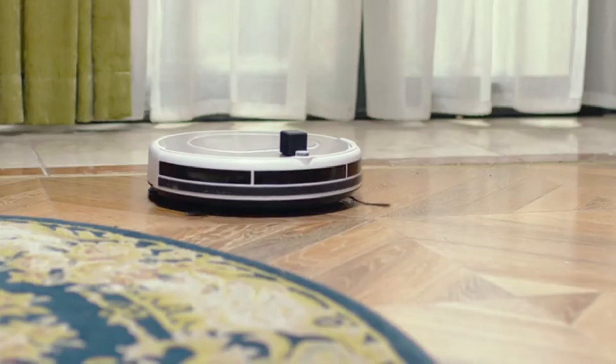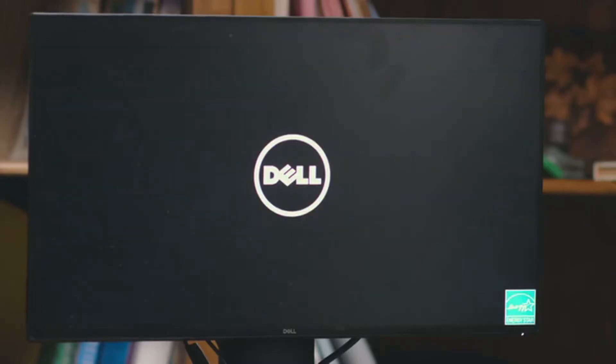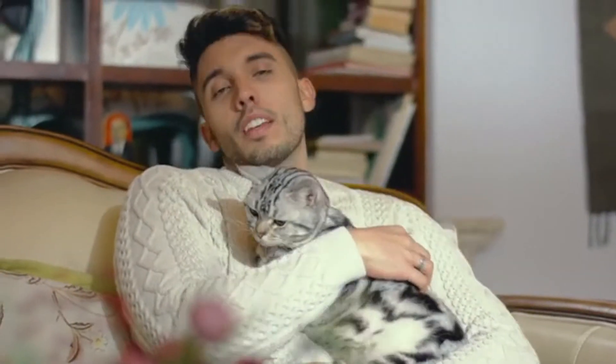FingerBot can drive your robotic vacuum, activating it whenever you want, and turns on the computer for remote access when you are away from the office. FingerBot also works with voice assistants like Google Home and Alexa.